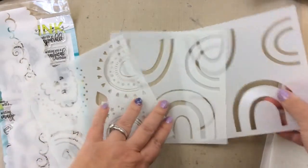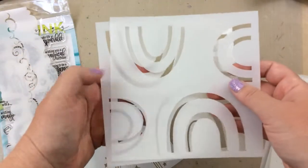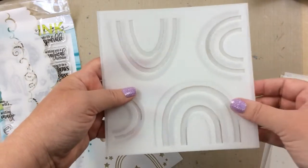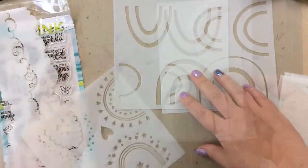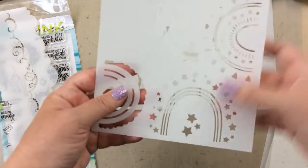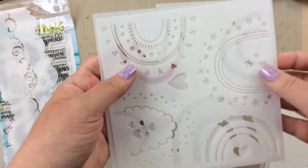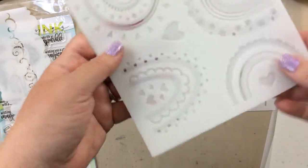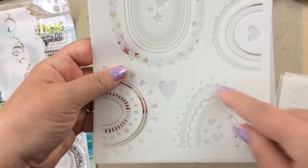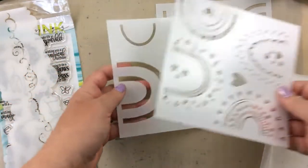Here's one of the stencil sets — the rainbow — that I love. This is kind of a builder set where you can match up the rainbows, build your rainbow with all the colors, and they also have a decorative set that goes over the top. The decorative set has some hearts, dots, and stars — all kinds of decorative pieces that make very unique rainbows. There's so much opportunity to mix and match, and today I'm going to show you a couple of them just to get your creative juices flowing.